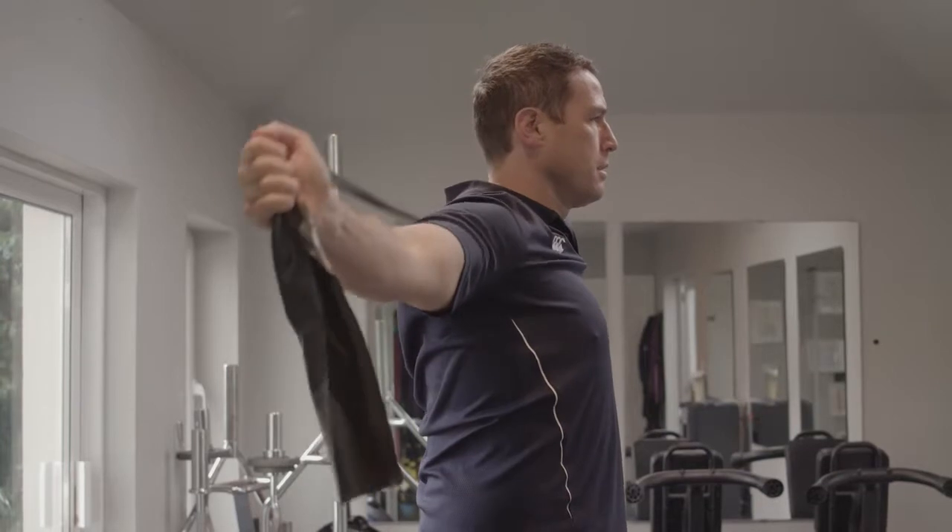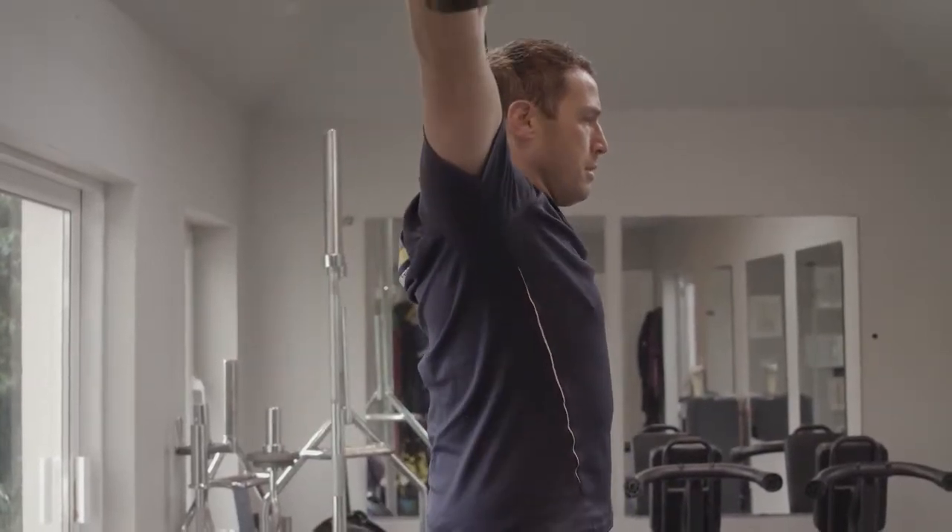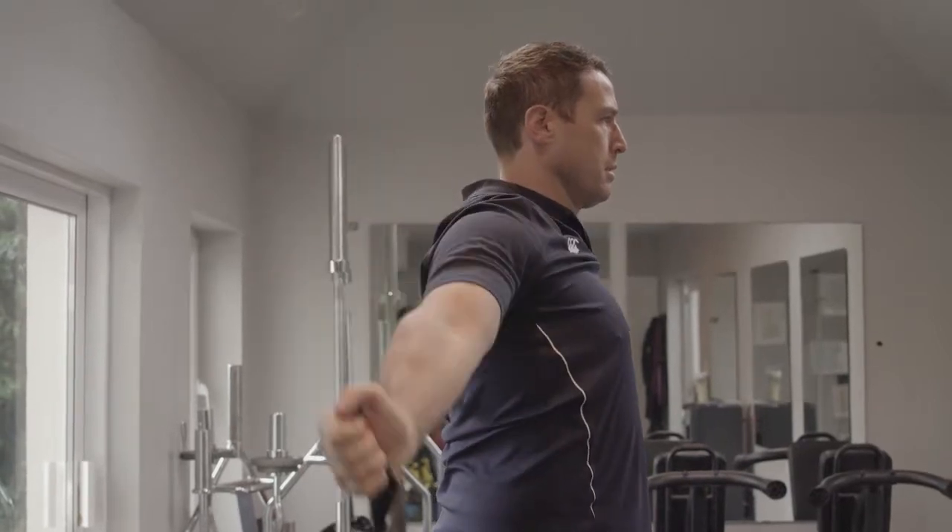Our third exercise is going to be our band pull-downs. We start with the band fully above our head, tension on the band, and we pull it directly down our back as close to our back as possible. We go through 10 repetitions. Repeat this process three times, and that's your shoulder mobility done for today.